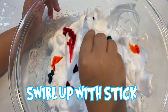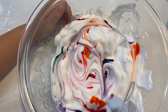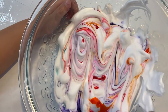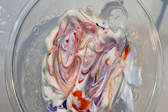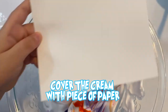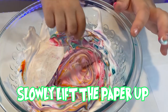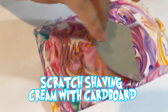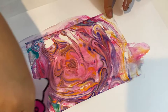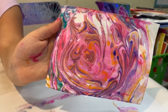Ok guys, now I need to swirl it up. Look at those colors — make sure you get all the spots. Next, take a piece of paper and like put it over here. When you like a little bit press it down. Now you're going to peel it slowly. Cool colors on there! Next you put it on your paper, and then you have your scratcher and you scratch it off. Look guys, we made our first marble painting! It looks almost like a rose — that's so cool and pretty.